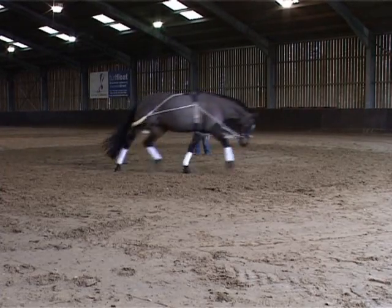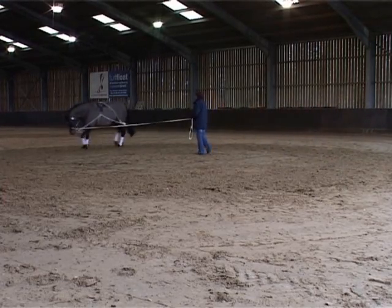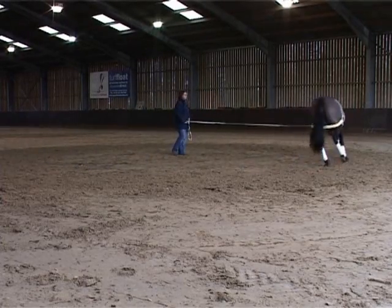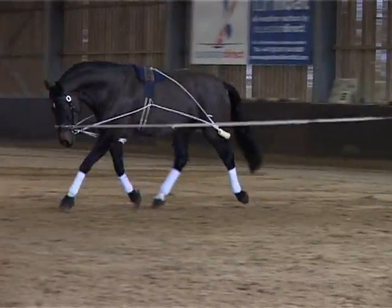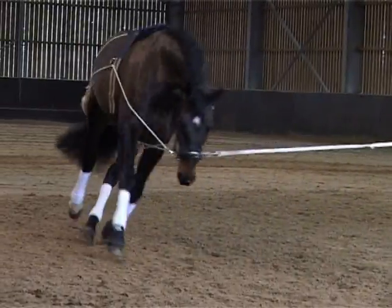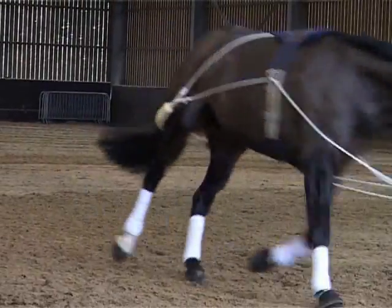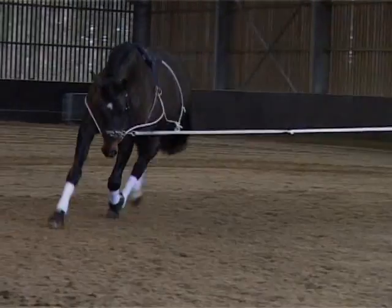In anatomical terms, the Pessoa acts as a device that encourages the horse to perform the equivalent of human pilates. The tensioner that runs through the sheepskin section behind the stifles encourages the horse to bring its hind leg underneath him. In turn, this will help move the horse forward in a straight outline, and he will drop his back hoof into the print left by the front.